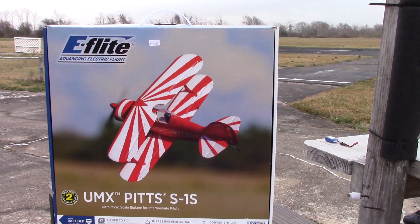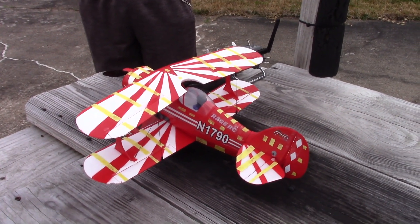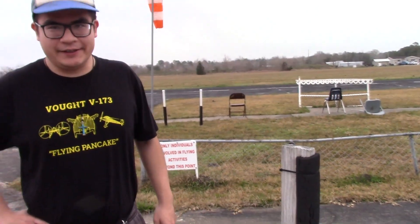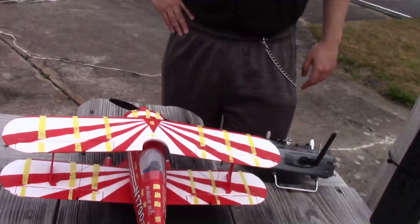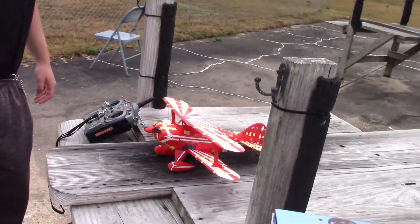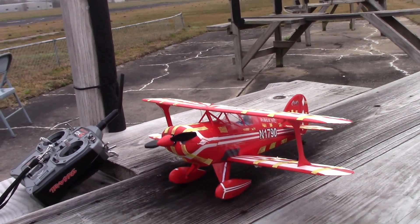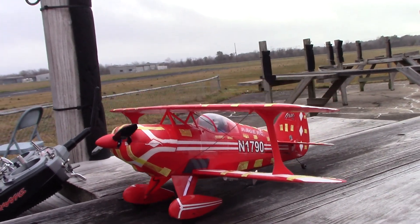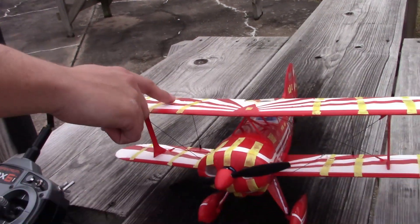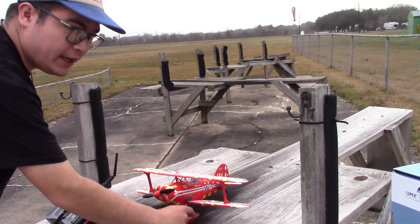On the bench is my custom decorated E-Flight UMX PITZ S1S version two. These yellow strips you see here are paper cut from an eight by eleven yellow sheet — actually based off of a college syllabus. The yellow strips had words on them, glued first and then epoxy-coated for extra adhesion.